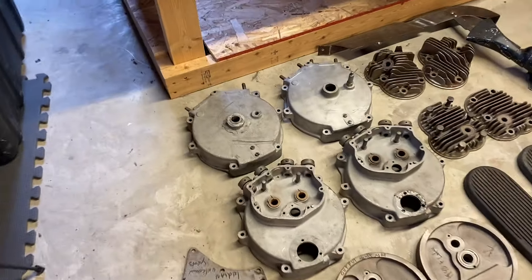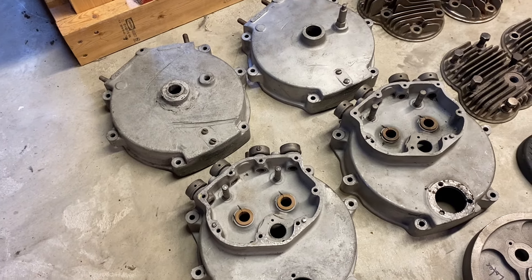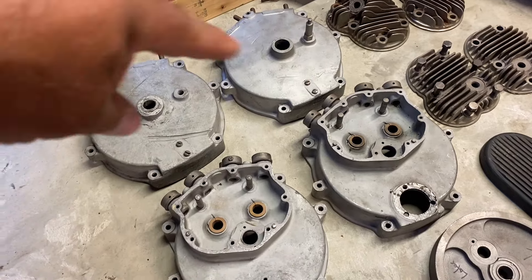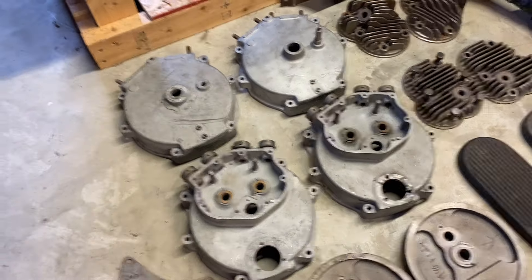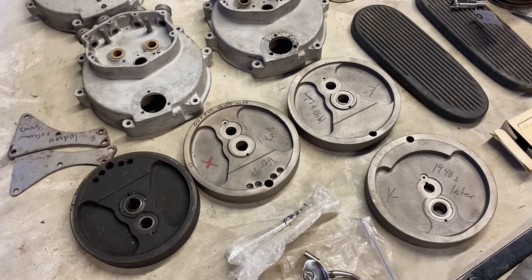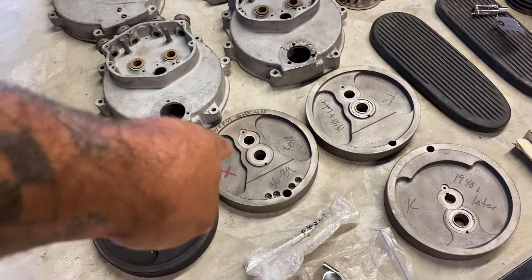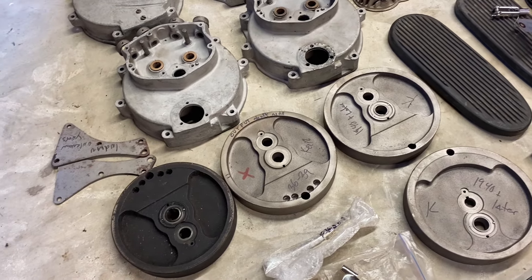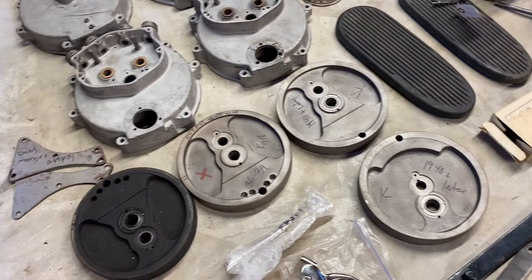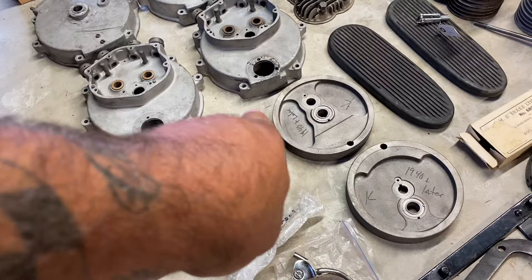Some of the problems we have though is the engine cases have to be re-welded. There's been some issues, so out of the two sets we'll have one good set. We've already gotten one good set of flywheels. There's a difference between the flywheels from 1936 to 1939 — they use a bushing on the output shaft, but in 1940 and later they use a bearing, so there are some differences on the flywheels.